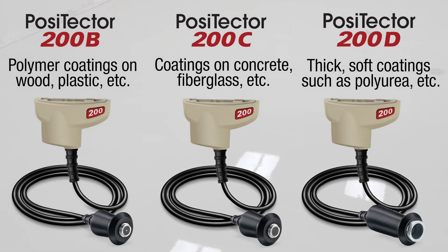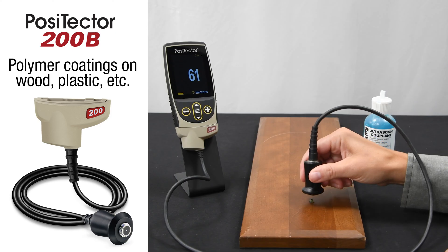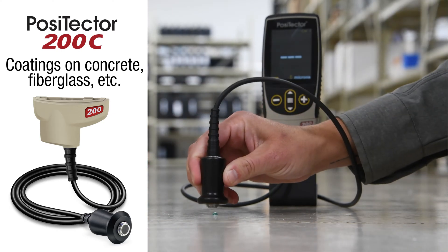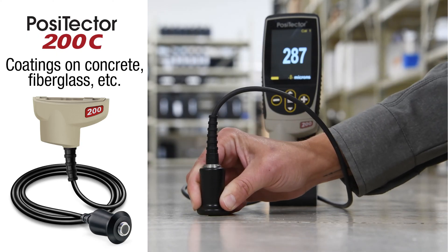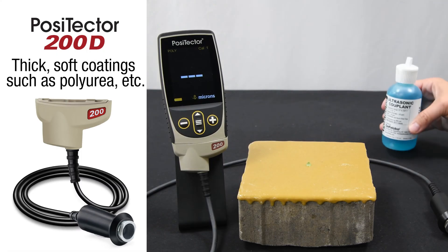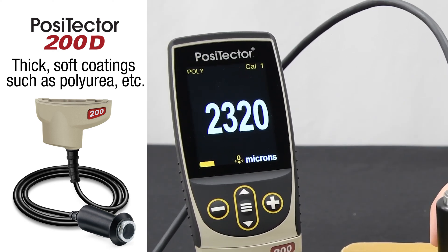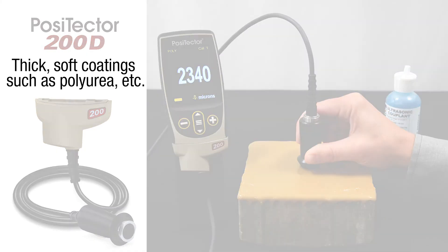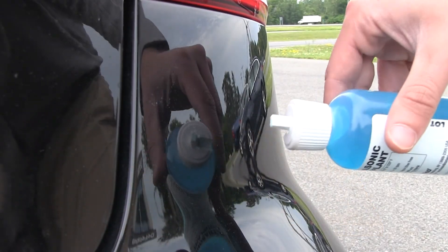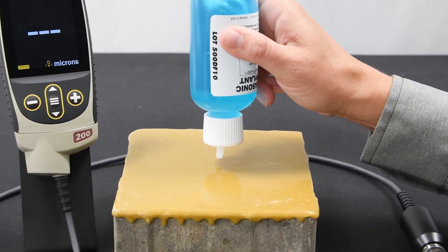Three probes are available to measure a range of different substrates and expected coating thicknesses. The PosiTector 200B probe is ideal for measuring thin polymer coatings on wood and plastics up to 1,000 microns or 40 mils thick. The C probe is ideal for measuring thick polymer coatings on concrete and fiberglass up to 3,800 microns or 150 mils thick. The D probe was specifically designed to measure very thick, soft coatings like polyurea, asphaltic neoprene, and thick polymers up to 7,600 microns or 300 mils. With polyurea mode selected, the gauge loads a pre-programmed mode optimized for polyurea measurement. Couplant is required to help propagate ultrasound into the coating. The included gel is ideal for rough coatings and for vertical surfaces. Alternatively, a drop of water is often sufficient for smooth coatings on horizontal surfaces — only a small pea-sized drop is necessary.